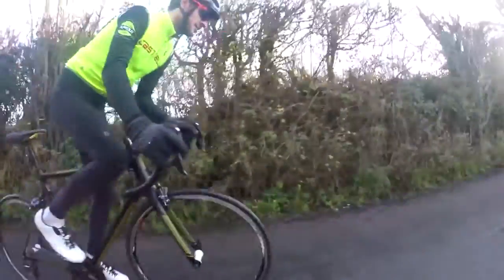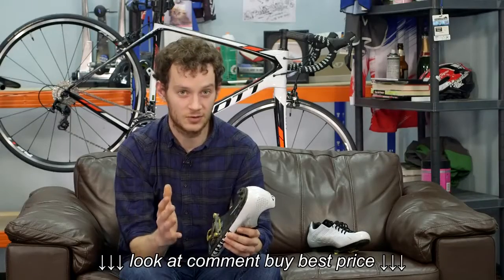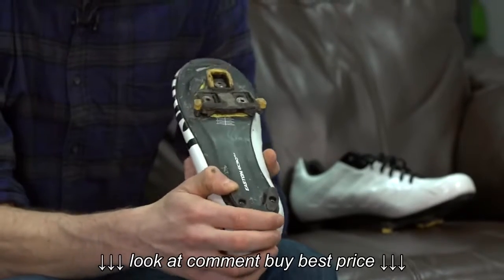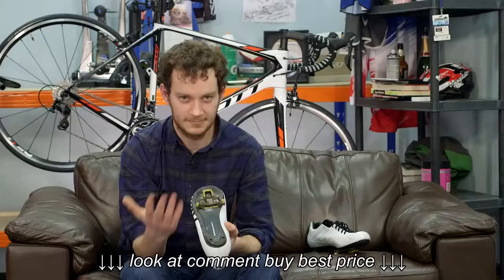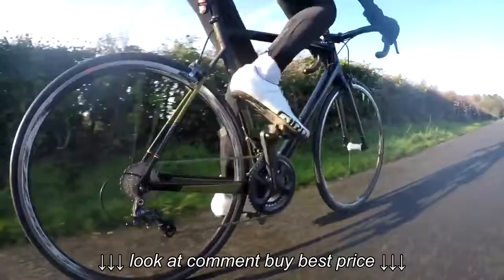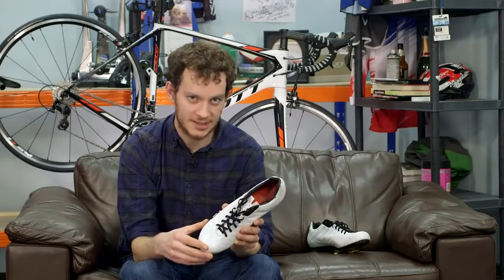Another thing I really like about these shoes — which you don't find as much on super high-end shoes these days, which I think is a bit of a crime — is that the heel bumper is replaceable, keeping your shoes on the road for much longer. These also came with a spare set of white laces, so once your nice black ones are worn out you can go super bling and replace them.